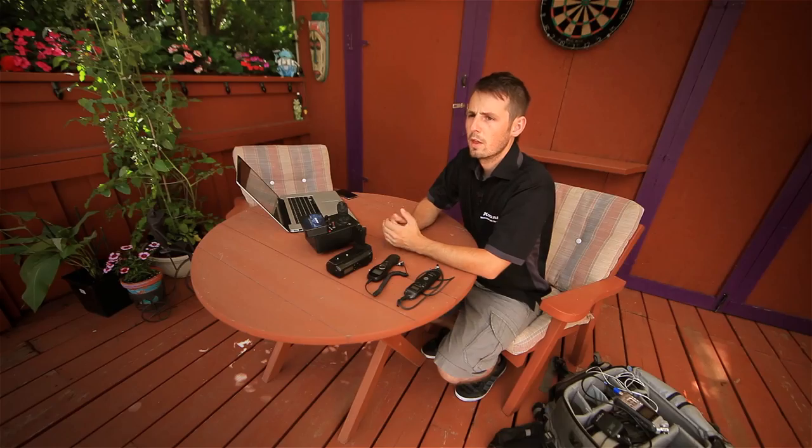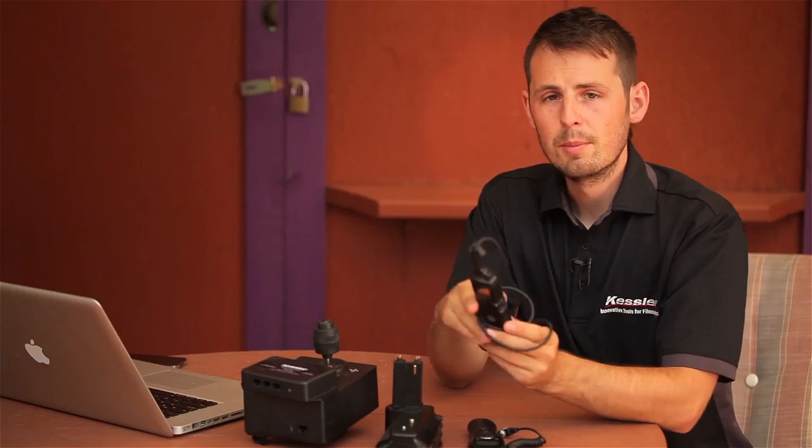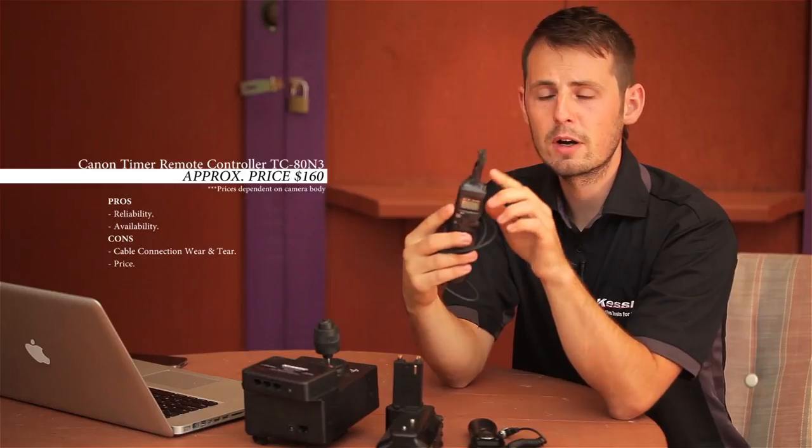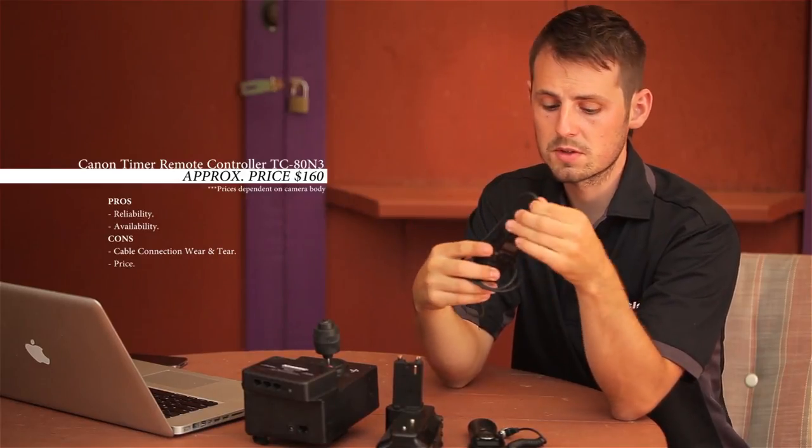The first thing you need to do is find a way to trigger your camera, and there are a few different options that exist. Depending on the camera you're using, you might have an intervalometer built in. However, when I shoot a time-lapse I use one of four options. The first is the Canon intervalometer. One thing to keep in mind is this is my second one and I frayed the ends on both, so that's just something to be aware of when you purchase these.